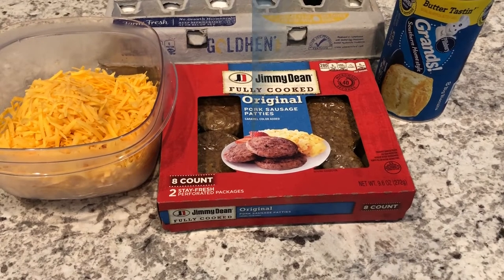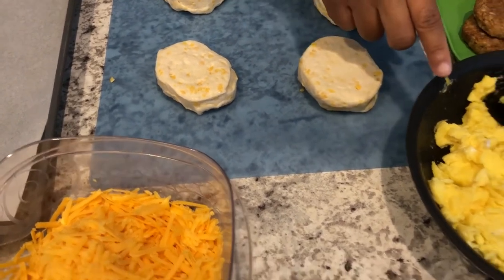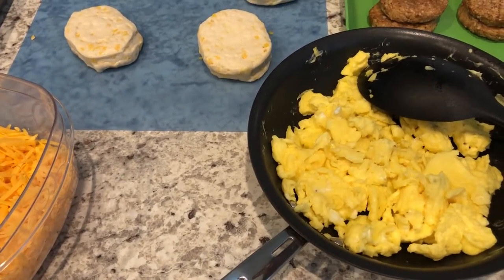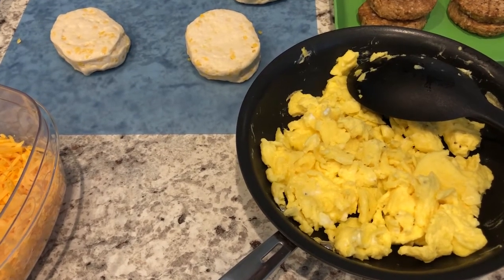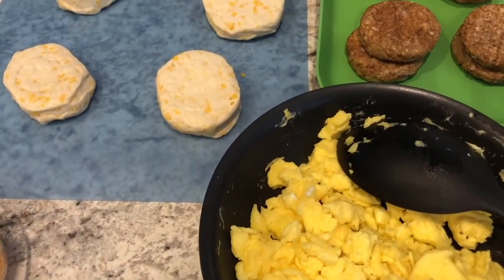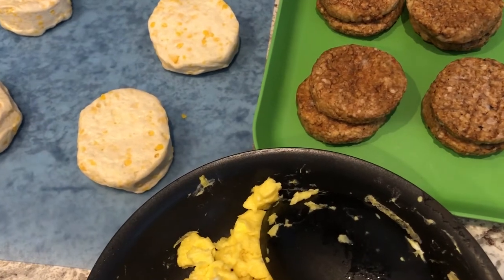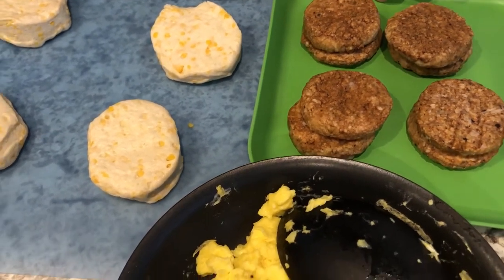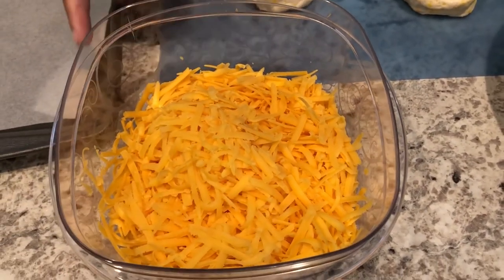Let's get started. I've got my biscuits right here in this skillet. I have some scrambled eggs — I scrambled five eggs. Normally I would put a lot of butter in my eggs, but I just use salt, pepper, and a little bit of olive oil because I don't want the eggs to be so greasy that it soaks through the biscuit. I've got my sausage patties here. I used fully cooked sausage, but you can use raw turkey or pork sausage — just make sure it's cooked and drained well. For cheese, I'm using cheddar but you can use your favorite.